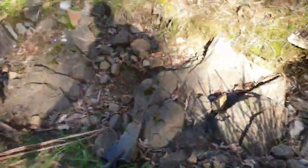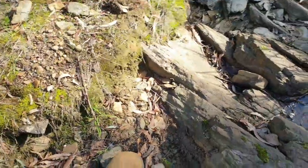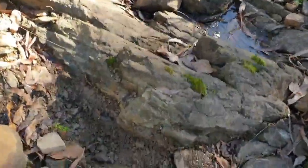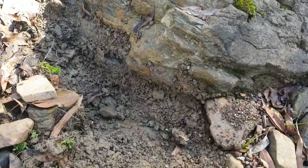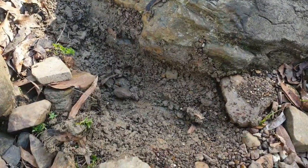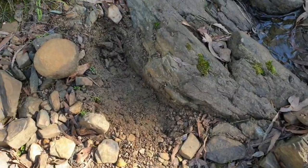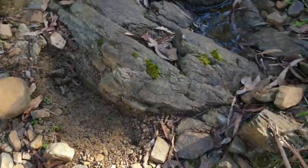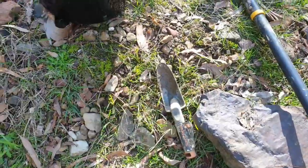I decided the first place I'd try is just here. I've got water about 10–15 meters down from me, so I'm going to dig as much of this out as I can with a bucket first and see if I'm getting any color. I've cleaned out a fair bit with the shovel and my little tool — got a bit of color.